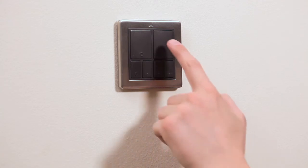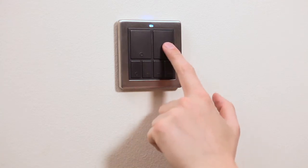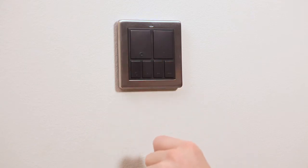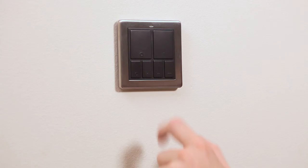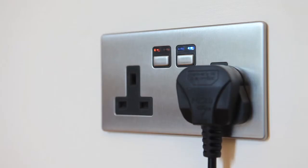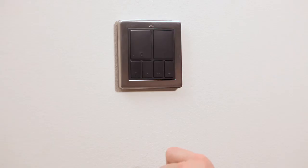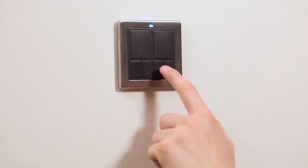Press the on button once to switch linked devices on, and then press and hold it down to raise light levels via the linked dimmer. Press the off button once to switch linked devices off, or press and hold this button to lower light levels. The all off button will switch off all linked devices at the same time. Pressing any of the three mood buttons will recall that particular stored mood.